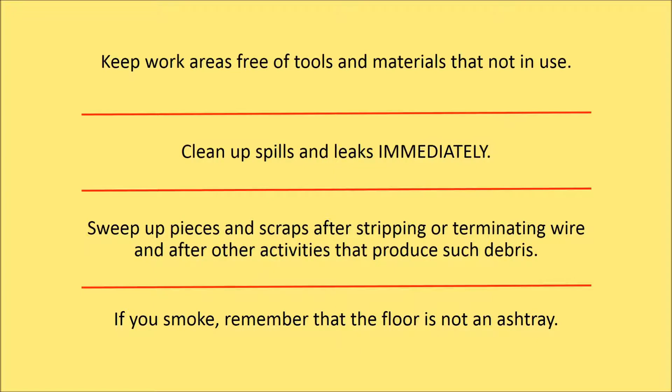Housekeeping Tips: Keep the work area free of tools and materials that are not in use. This reduces clutter and hazards from slipping or tripping. Clean up spills and leaks immediately. Sweep up pieces of scraps after stripping or terminating wires and other activities that produce such debris.